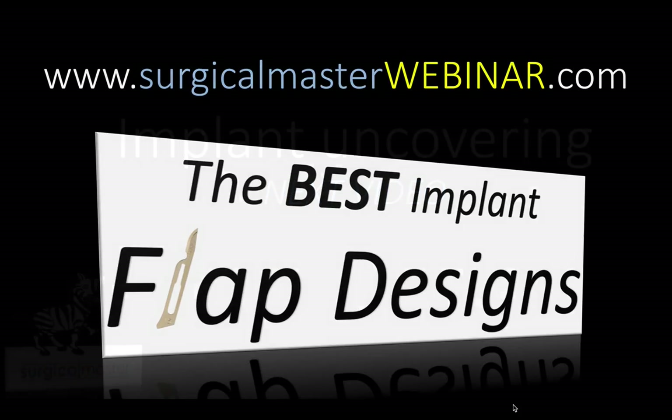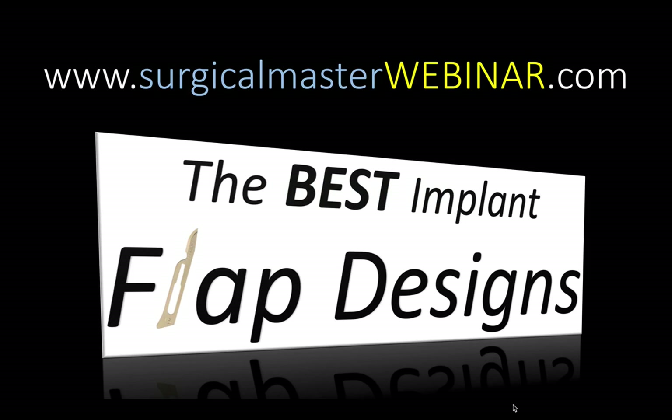I'm going to share a lot more of these techniques in the upcoming webinar on the best implant flap designs. I look forward to seeing all of you there. I'm preparing all these videos to get you into the mood and increase your knowledge so when we get to the webinar, it'll be so much more educational and you can make the best out of it. If you didn't register yet, go to surgicalmasterwebinar.com, register, and I'll see you at the webinar and also in the next video where I talk about the uncovering of this case.